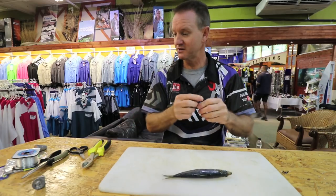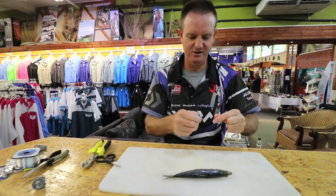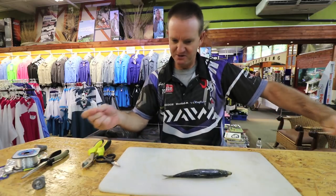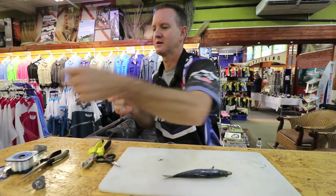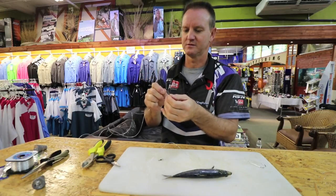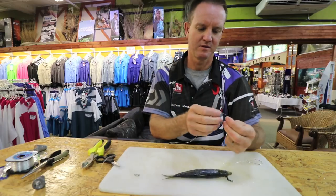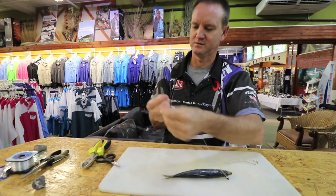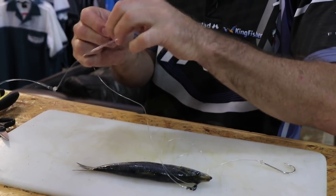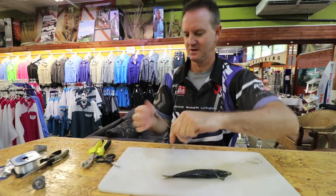If you want and you get fresh ones and you're going to fish the next day, stick a bit of floatation inside the actual mouth of the sardine before you freeze it. Let's just do the whole trace here. Okay, here we go — sinker, bead, through.